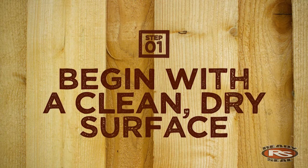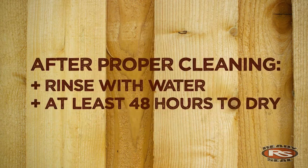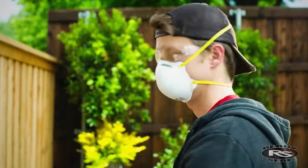Step one is to begin with a clean, dry surface free of mildew, dirt, oil, or grease. We recommend rinsing thoroughly with water, allowing 48 hours to dry completely.